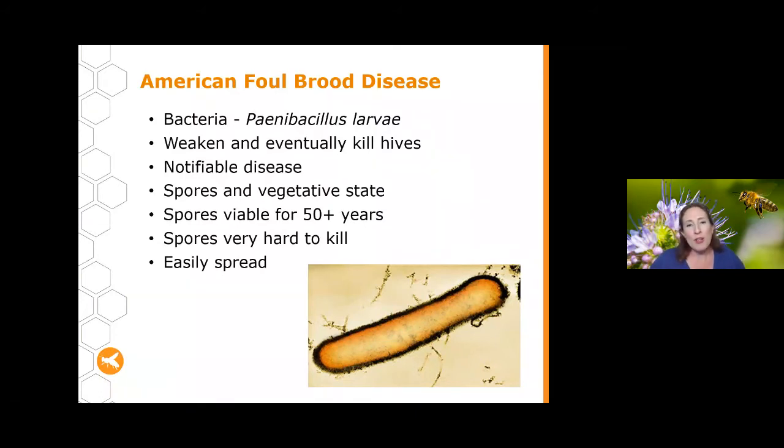AFB is such a focus largely because of its two different states: a vegetative state when it's reproducing, and a spore state. These spores are the real difficult thing. They're very hard to kill — many things that would normally kill bacteria won't kill AFB spores. The spores are also viable for a really long time, lasting over 50 years outside a bee. Equipment that's had AFB on it could be stored in a shed for 45 years and still infect new bees.